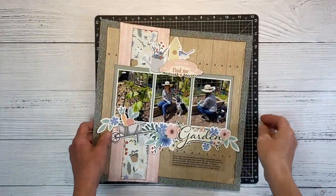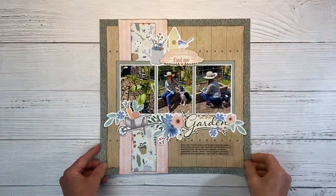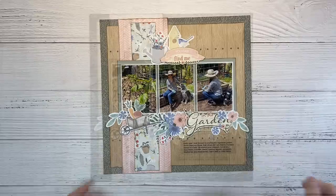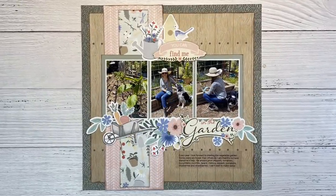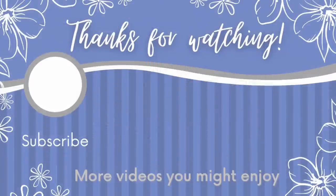So I'm going to call this layout done. In my journaling, I just talked about how much I look forward to gardening season and what we grow in the garden. If you found this video helpful, I would love it if you gave it a big thumbs up — that lets YouTube know you're enjoying the content. If you're not a subscriber, go ahead and hit that subscribe button. I upload two new videos every week for more crafty inspiration. Here's some more videos you might enjoy and I'll catch you next time. Bye.